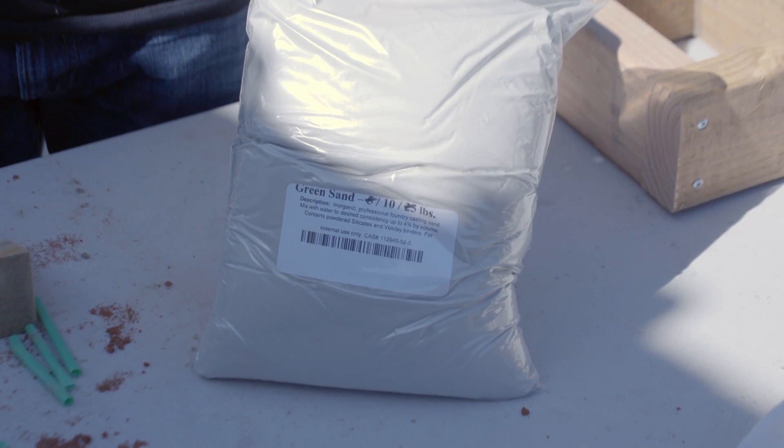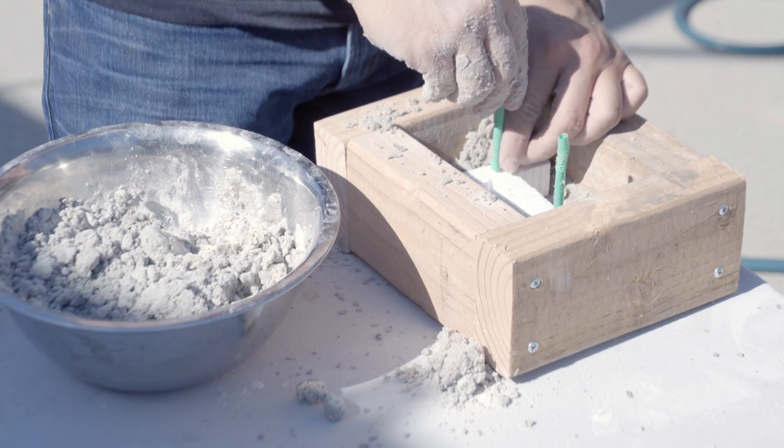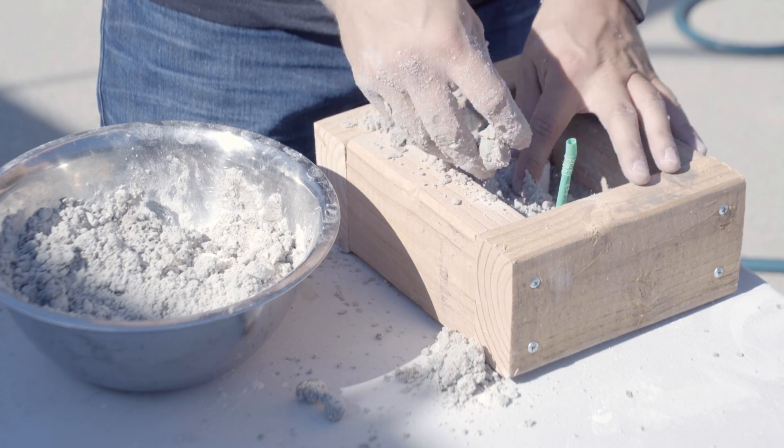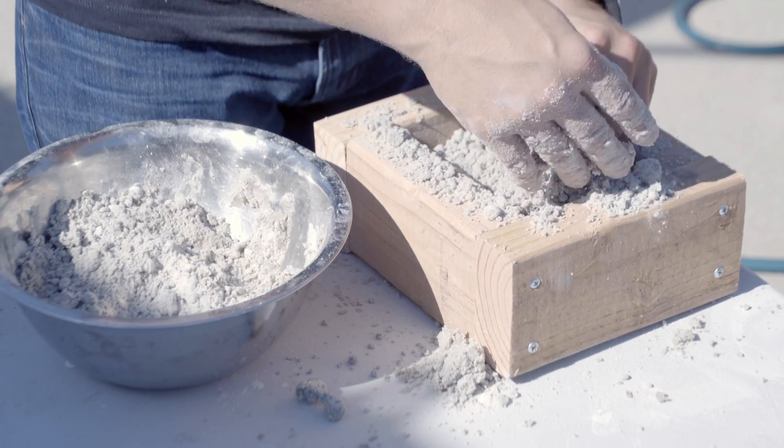Next up is the green sand. Same procedure as the play sand: add some water, mix well, put the sand into the mold. Add the foam shape, make the sprues, form the basin.